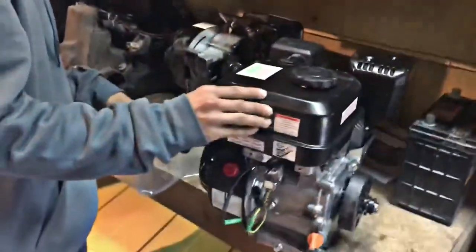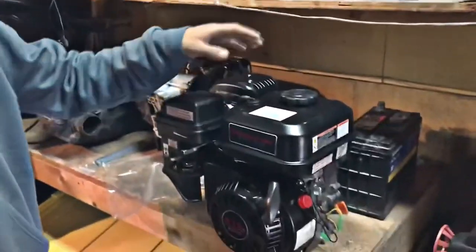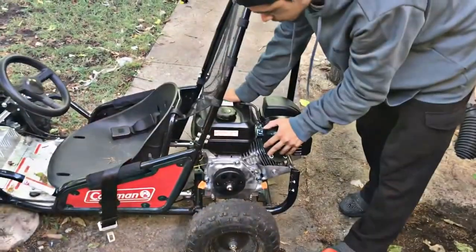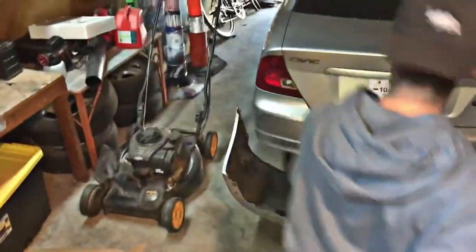I think this one is — I forget how many strokes. I think it's got two strokes. It's got the one spark plug, you know. Exhaust, air intake, fuel tank, and the engine. Right now I'm just eyeballing it. Yeah, that's perfect. I may have a marker in my car — I've been eyeballing it but I could mark it.